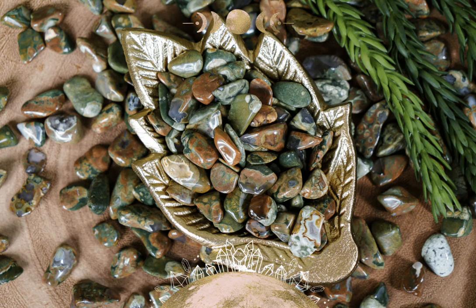An excellent companion flower for Rainforest Jasper is the trillium flower, particularly white trilliums. I've found an excellent companion essential oil to be oregano essential oil, and a great companion stone is orange aventurine. Most of the beautiful Rainforest Jasper or Rainforest Rhyolite that you see available comes from Australia.